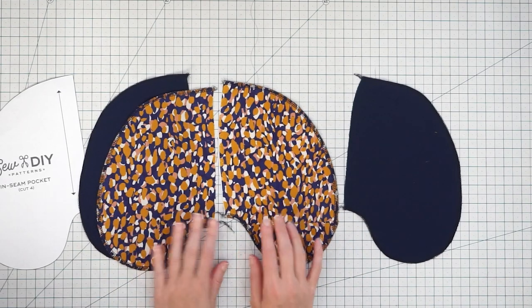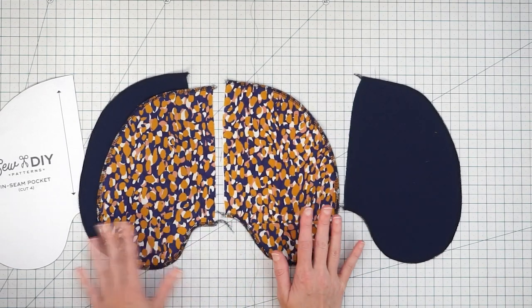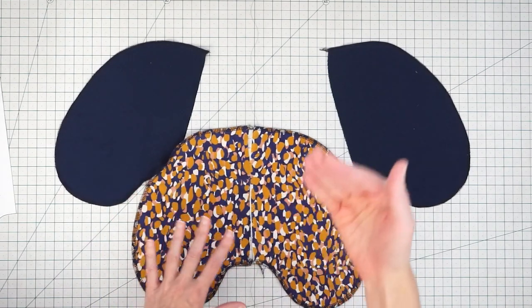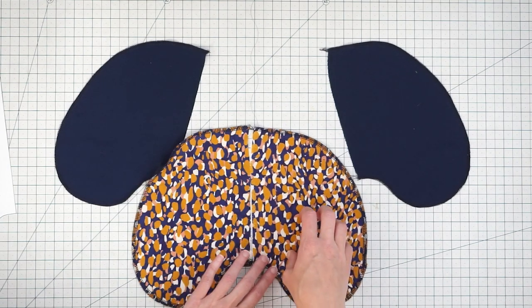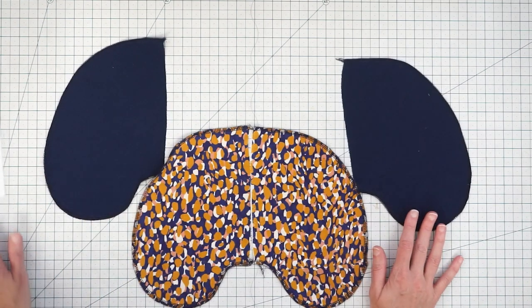The first step is attaching our pockets to our side seams. I'm going to attach the navy ones to the front and the patterned ones to the back, because if you're looking at the dress from the front and you see the pocket opening, you would see the fabric that matches. That's just a personal preference — you can do whatever you like with your pockets.